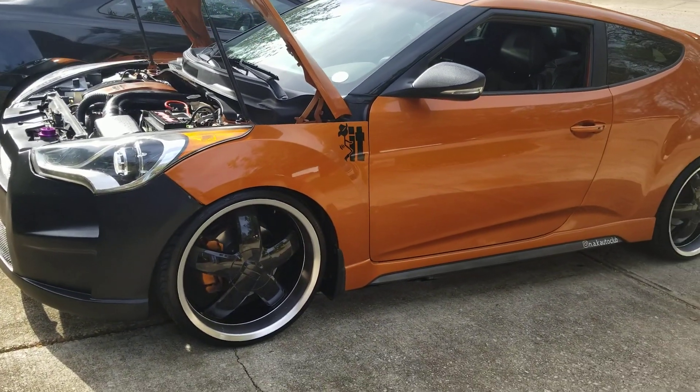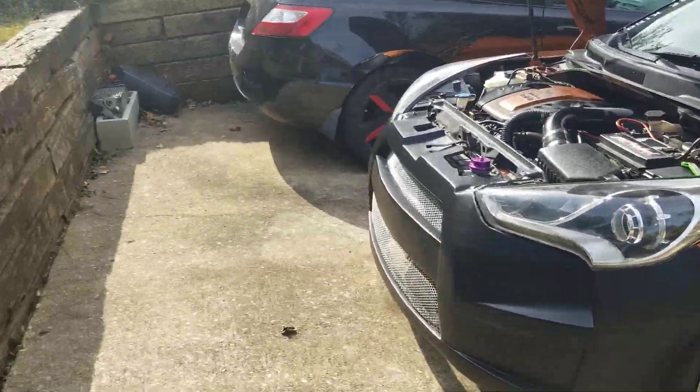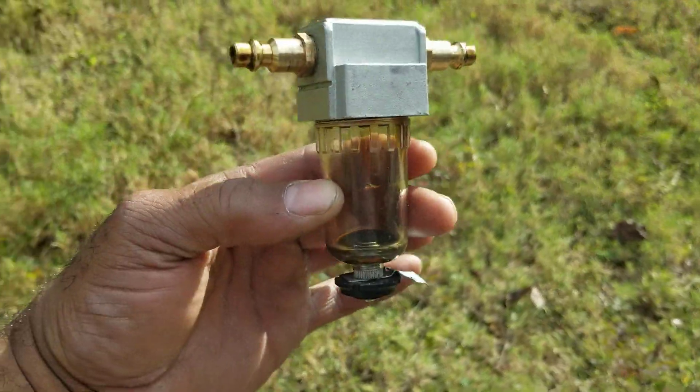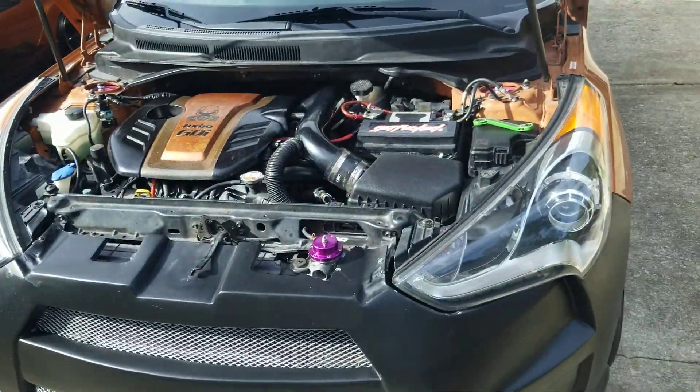If you guys can help me answer those two questions, I would greatly appreciate it. Also, the oil catch tank did work — I just spilled all the oil out of it, but it did work well. So that's where I'm at, you guys. Enjoy, be safe, avoid COVID.